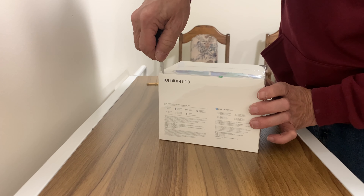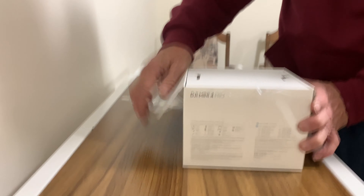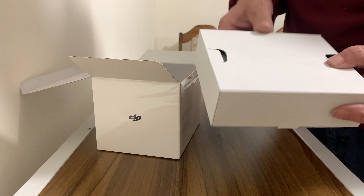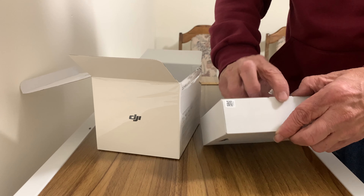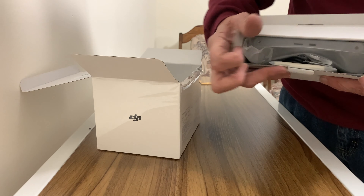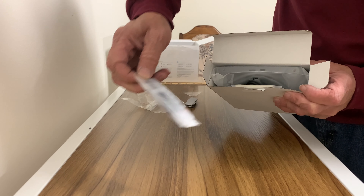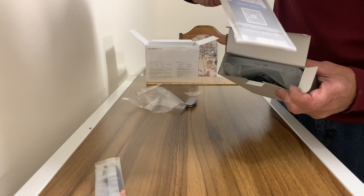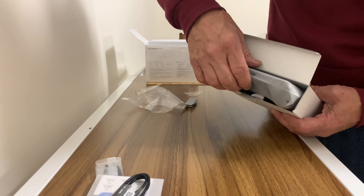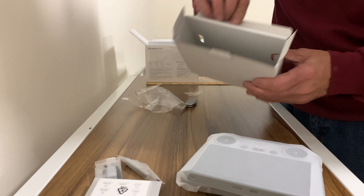Okay, I'll spin it around here. This has got to be the RC controller. Propellers. Instructions. Charging cord. Screwdriver. RC2 controller. And an empty box.